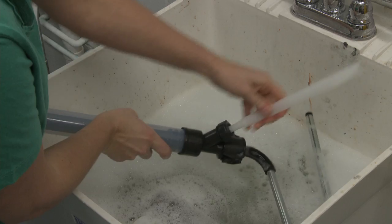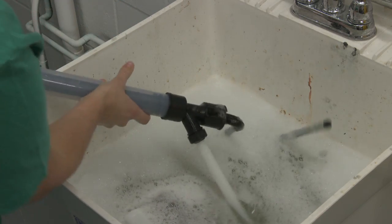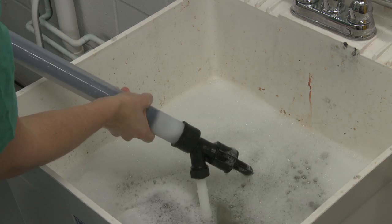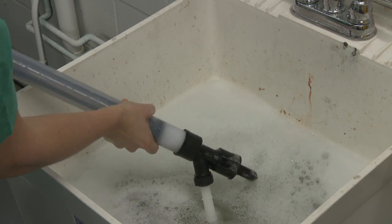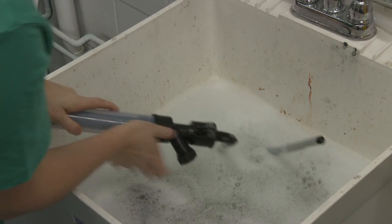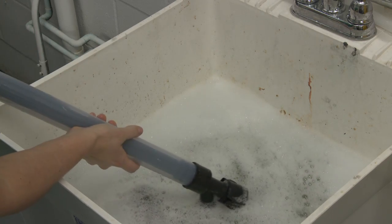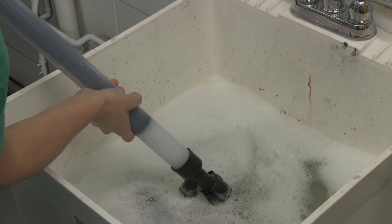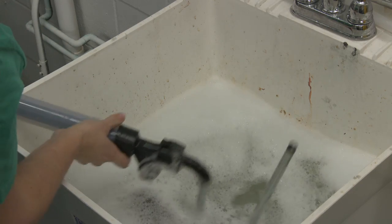To clean the rest of the smart roller, remove the fill tube from the paint can lid and insert it into the valve housing. Submerge the fill tube into warm soapy water and pull the plunger in and out. Remove the fill tube and submerge the fill valve and roller arm in the water and pull the plunger in and out approximately five times.